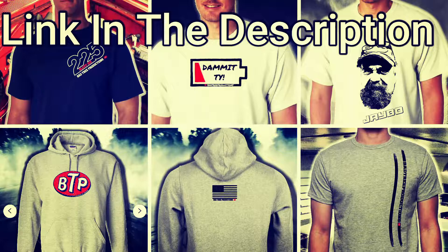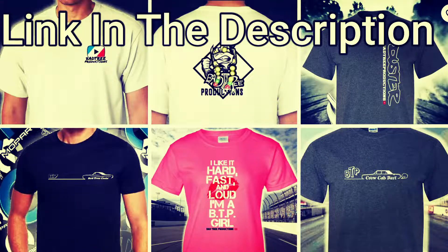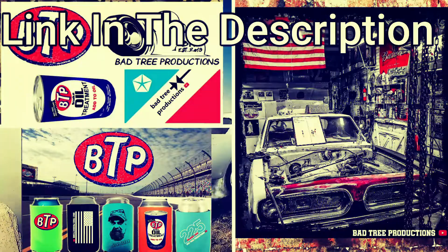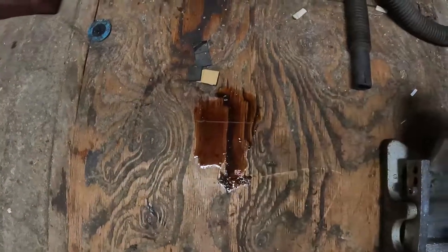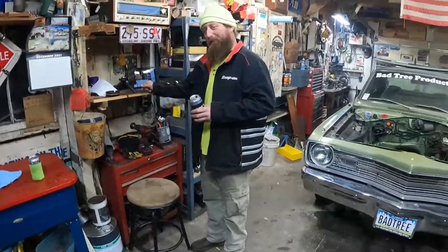Like, share, subscribe. Check out some merch — buy a Crew Cab Dart shirt, a Duster shirt, a hoodie, BTP hoodies — keep your heathen soul warm. Ciao. And hey, we don't need this place looking like Terry's shop with transmission fluid all over — I'll clean it up.